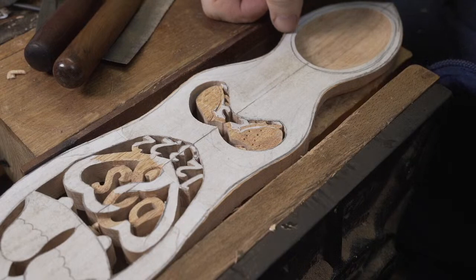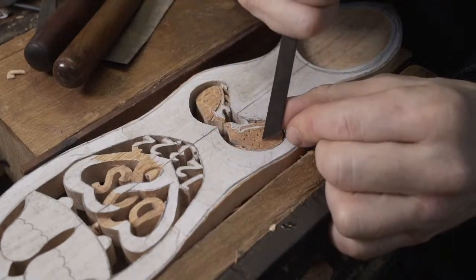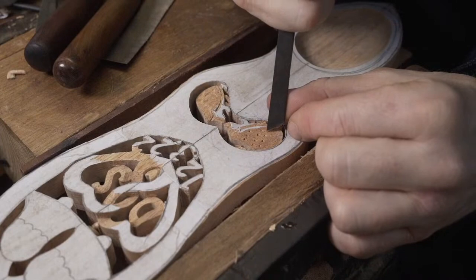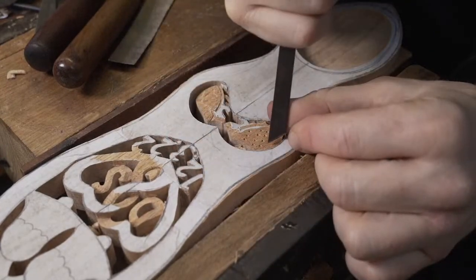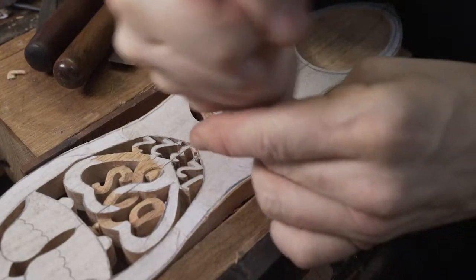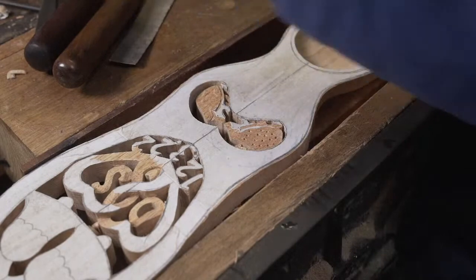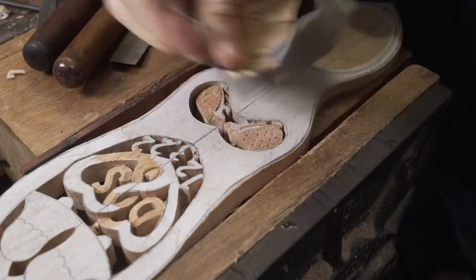Packing tape over the pattern helps lubricate the blade and reduces burning - I'm told. Probably cheaper to replace the blade than spend on packing tape. I've read that one. There's loads of different methods. We did that review of our Hegner Scroll Saw last week, and a few people were saying that if you draw the pattern on in red, they find they can see the pattern better. If you find it difficult following the guidelines, draw it on in red - apparently that'll help.